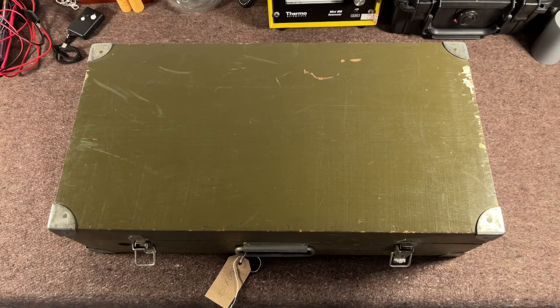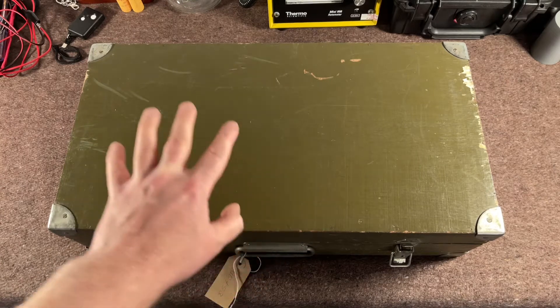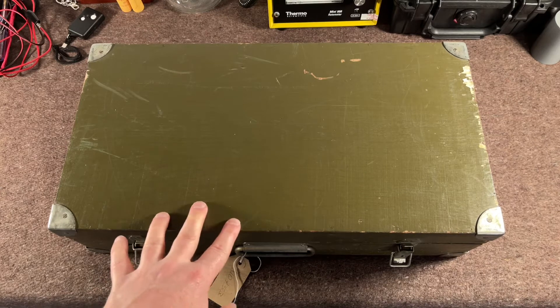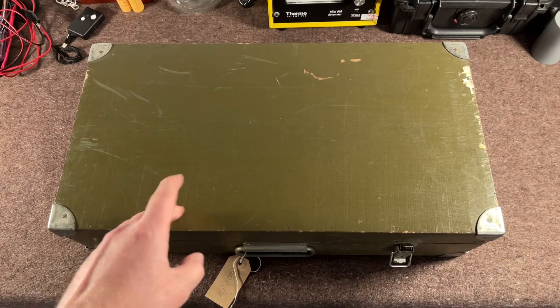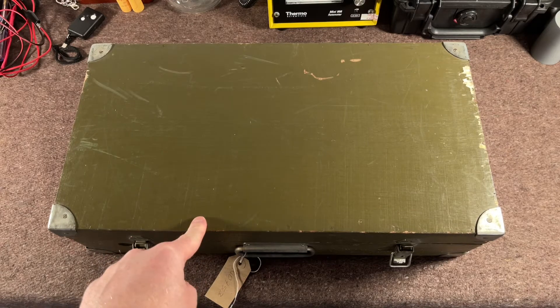Hi again folks. This is a meter I've had for a while and it's a weird one because I can find literally no information about it online. When I bought it, it was called the Prognose — that was the name given. Looking in the instruction manual, the direct translation of the name is 'the Forecast.'